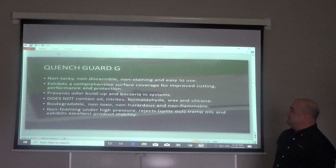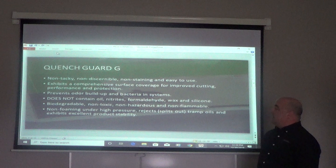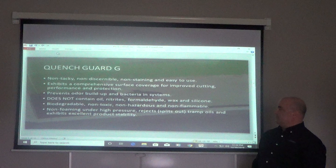The QuenchGuard G is non-tacky, non-staining, and easy to use. It exhibits comprehensive surface coverage for improved cutting performance and protection. It prevents odor buildup and bacteria in systems. With proper use of the QuenchGuard G in continuous use, you will not have any odors or bacteria buildup in the system.